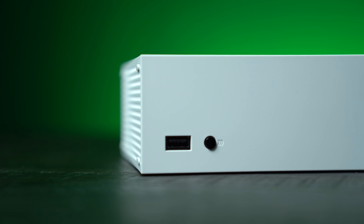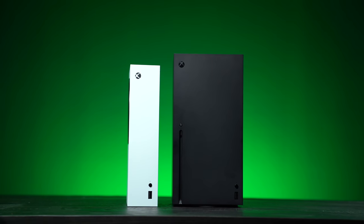The Xbox Series S was designed for faster load times, higher frame rates, and richer, more dynamic worlds — all in the smallest Xbox yet.